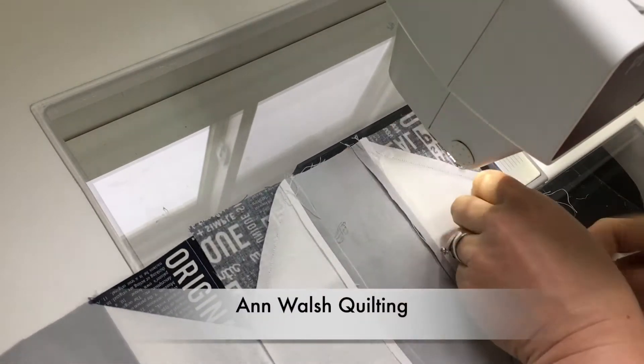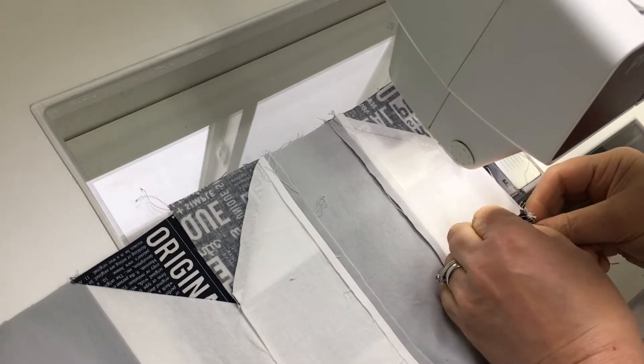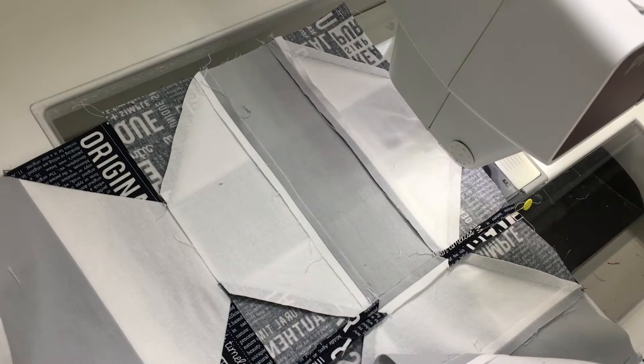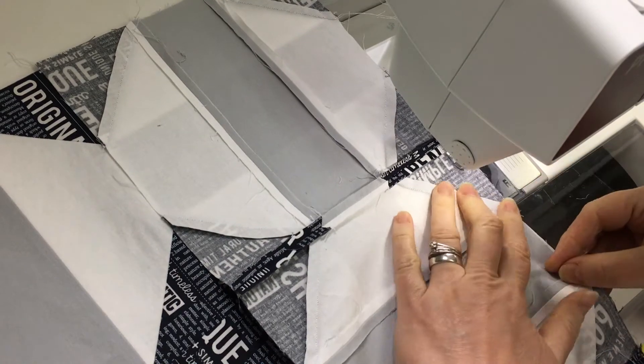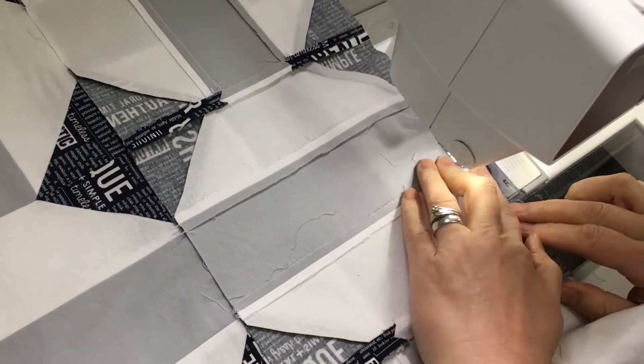Hi everyone! Happy Friday afternoon. It's Anne from Anne Walsh Quilting. I don't have a quilting video to share right now because I'm waiting for my Gammill to arrive, but I got word that it's coming on the 23rd, so that's less than two weeks away and I'm super excited.